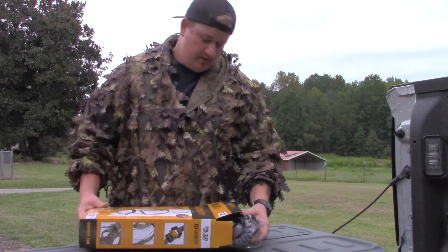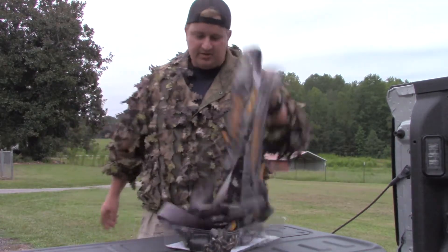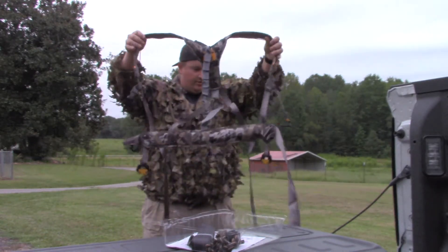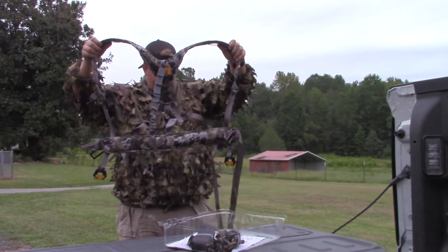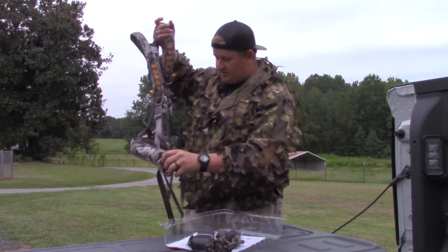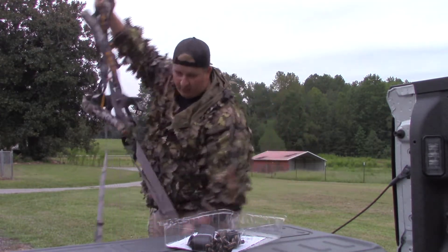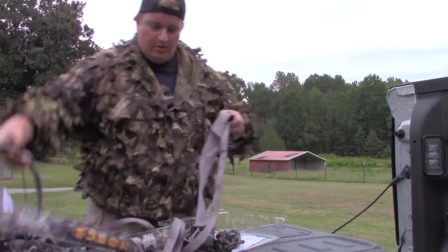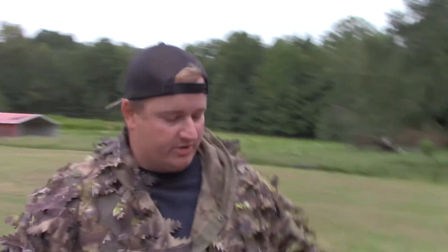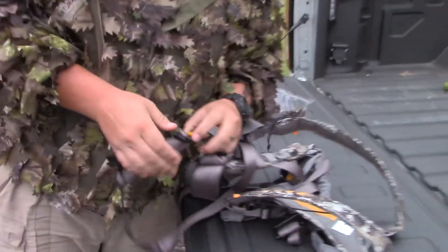What you get in the box: you got your harness, which is adjustable. It's got shoulder straps with really nice padding on there, and it's got your waist straps with the same type of padding. What I liked about this harness compared to the others was the leg straps.